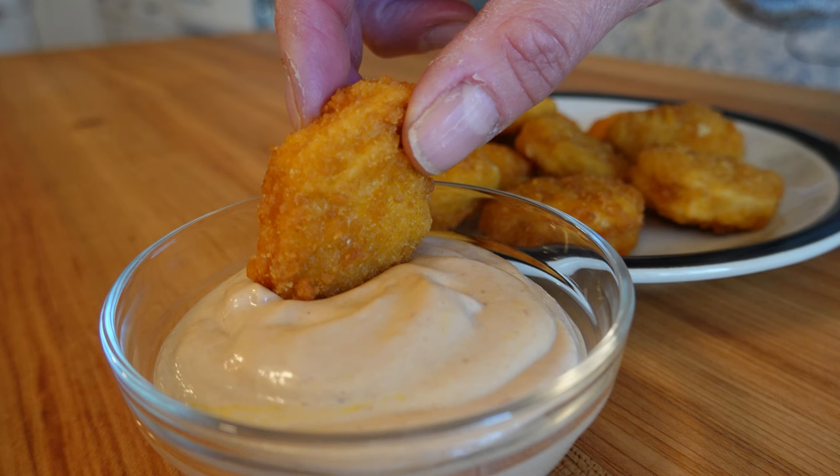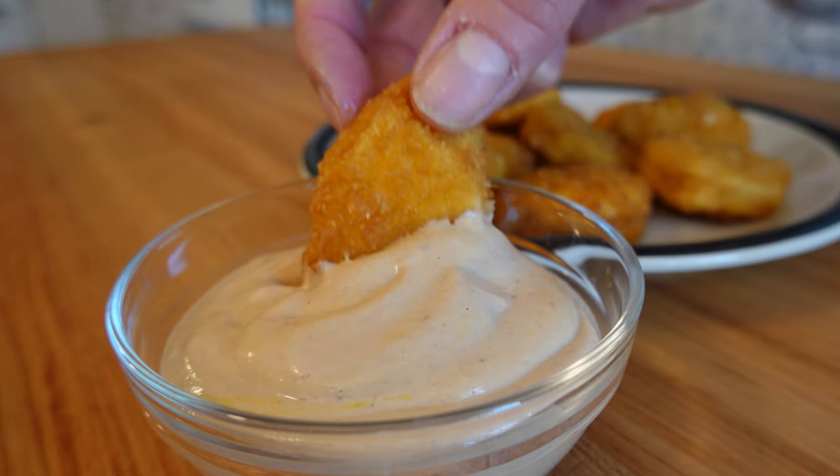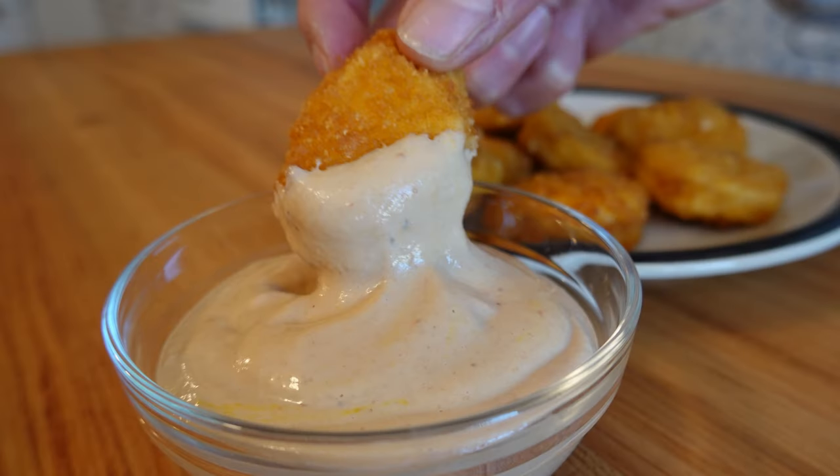This is a fast dipping sauce. Thanks for watching the Sauce and Gravy Channel. Don't forget to hit that like button, smash that subscribe button, and remember as always to live, love, and make gravy.